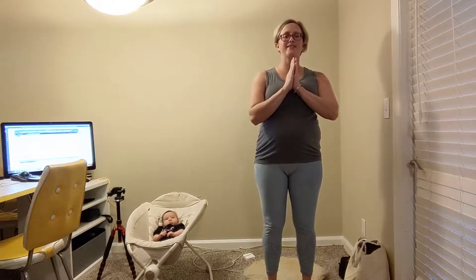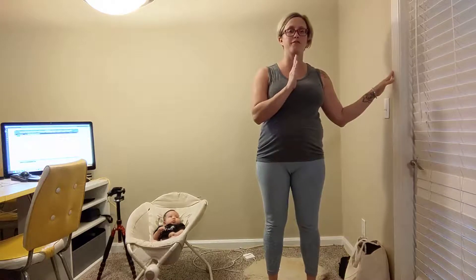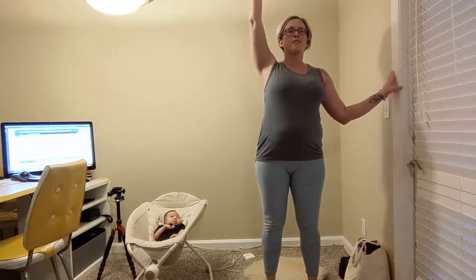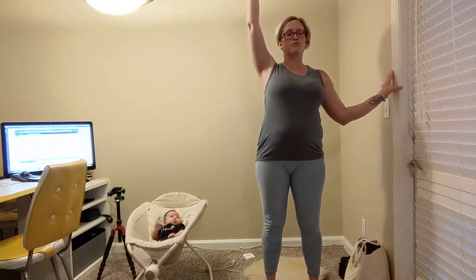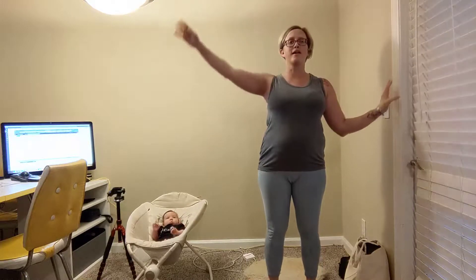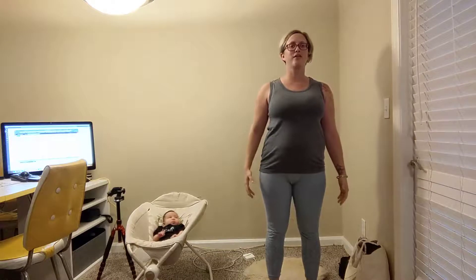Two more. Inhale down, and exhale. Now, this final round — give it a try. Lift your heels and hold this pose, use the wall if you need. Hold it. Keep breathing, keep focusing. Maybe the arms lift up. Breathe for three, breathe for two, breathe for one. Let it go.